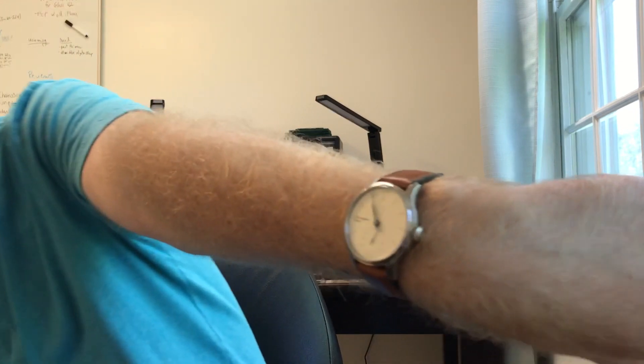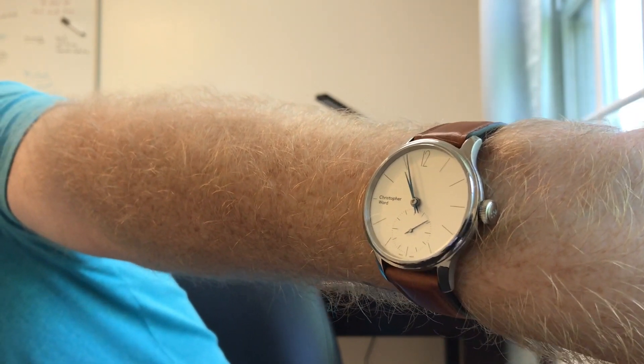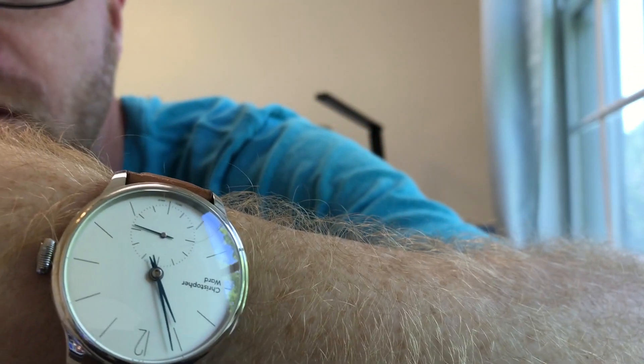We'll get to that in a second, but first subscribe to the channel. Real quick, I want to show you what's on my wrist today. It's a beautiful summer day outside and one of my favorite watches to wear particularly over the summer is my Chris Wards C1 Small Seconds, which I've showed in some videos before. Not everyone's cup of tea in terms of the oversized small seconds and the balance with the logo at nine.